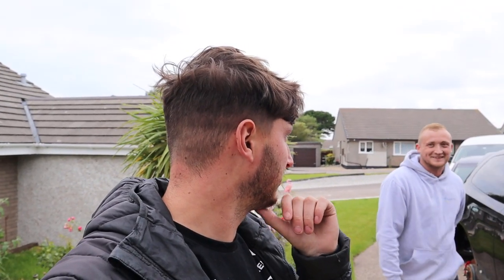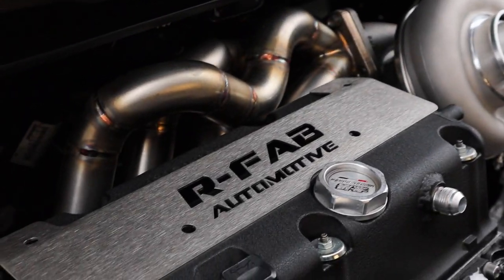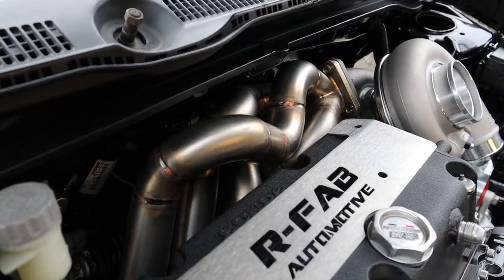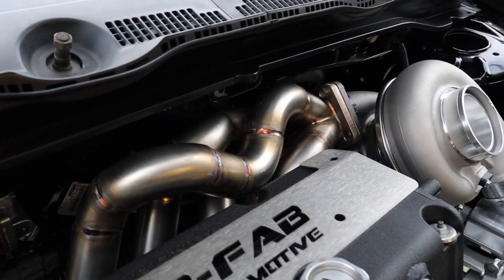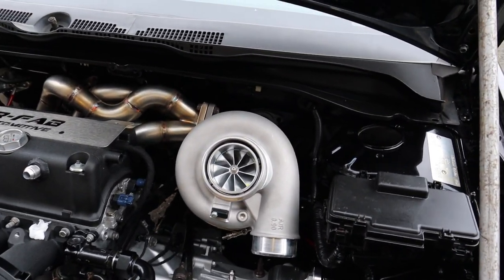Ryan, I've known him for a few years now, met him at a few events. Ryan is fabricating my manifold - I want a manifold for the Megan. He's also, as you can see, fabricating his own parts under company name R5 - if you want to check it out. You can see some saucy welds on that. What type of turbo is this - is it a G40? G45? G45.